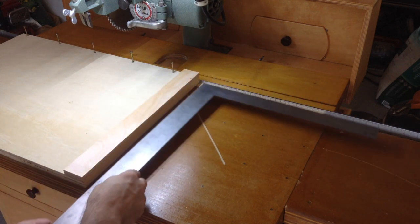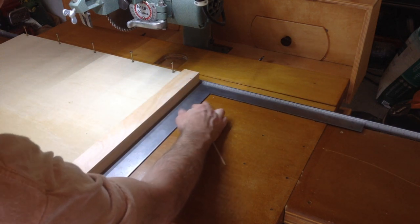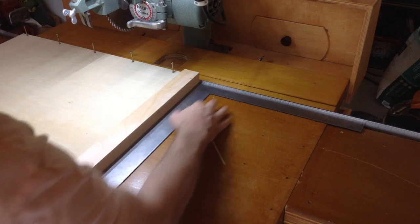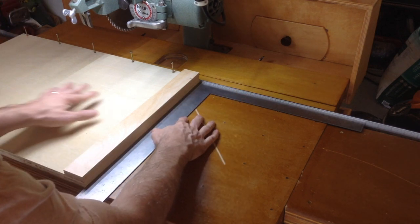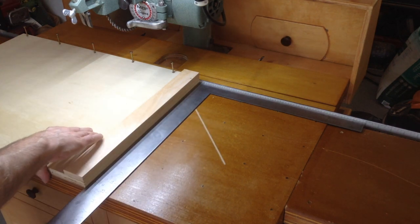This is the most important step. It's critical that the auxiliary fence is mounted perpendicular or 90 degrees to where the fence is normally located. Verify ahead of time that your carpenter's square is truly square.